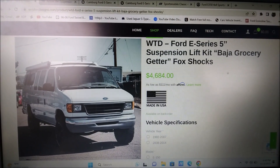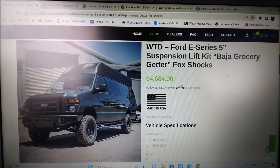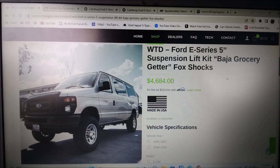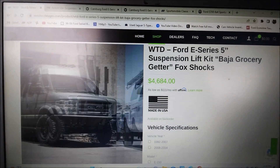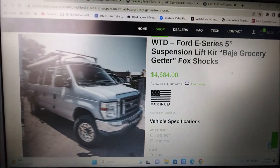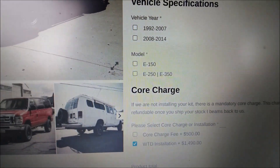This is the lift kit I have for my van. I got my lift installed in 2021 — prices have gone up. When I got it installed it was $4,500 out the door with install. Now it's $4,684 without taxes; with taxes that's going to come out to around five grand. Weld Tech charges $1,490 for install.